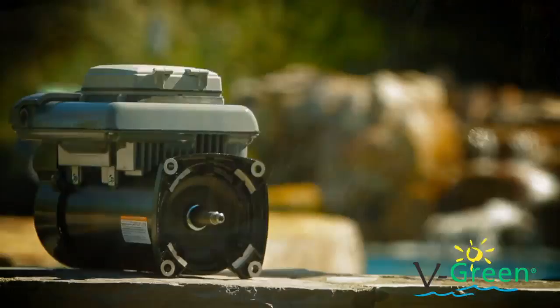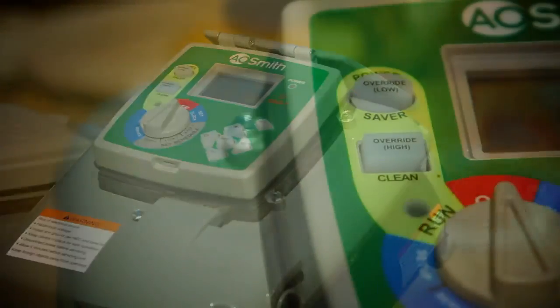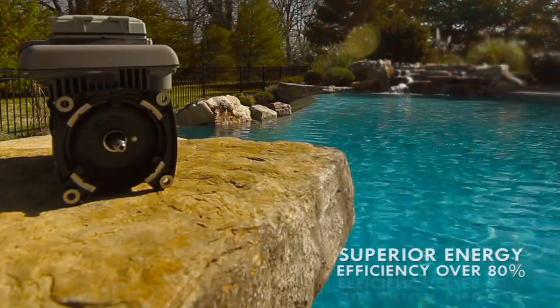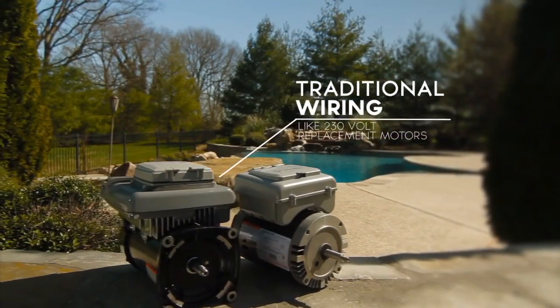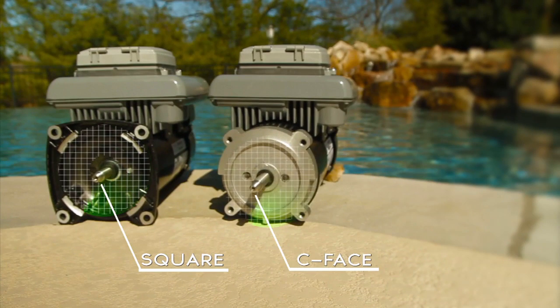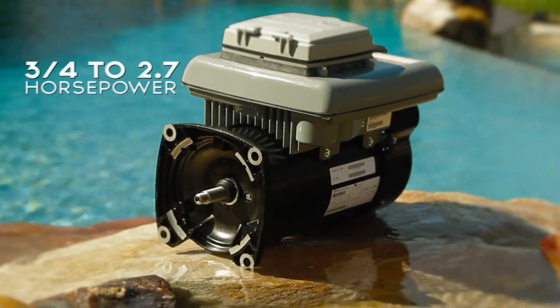Century's V-Green variable speed replacement pump motor represents the essence of innovative design and versatility, capable of delivering superior energy efficiency of over 80% versus a standard single-speed motor. The V-Green's all-in-one motor and integrated timer design makes installation fast and easy, and it is wired just like a traditional 230-volt replacement motor. Available in both square flange and C-face configurations, the versatile V-Green delivers superior efficiency in pump applications ranging from 3.25 to 2.7 total horsepower.